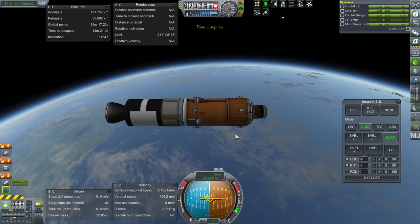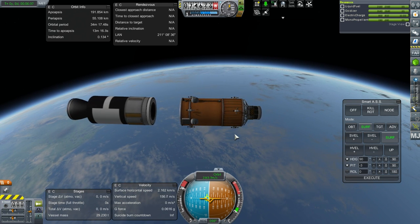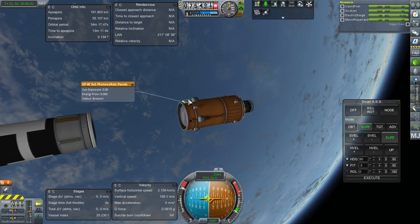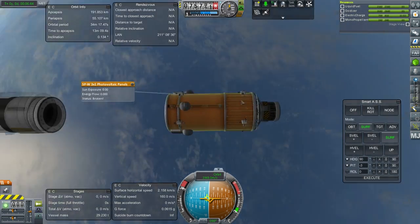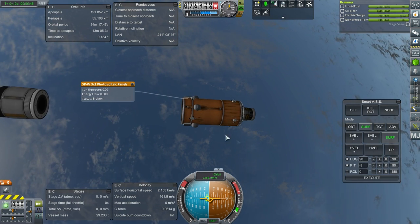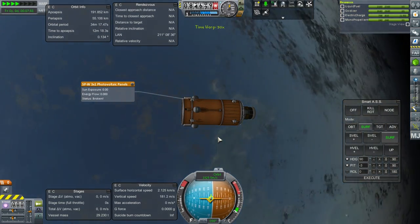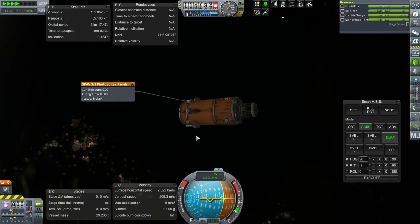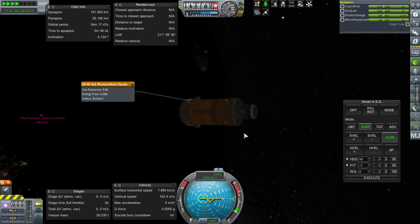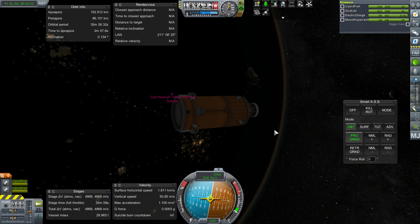We can separate off the SRB here. Solar panels — broken! Probably because of the way both solar panels got broken by the clamshell fairings separating. Maybe I should just go back to the confetti fairings. It won't be focused on so it shouldn't lose electric charge, but it'll have a limited amount. Let's try that launch again because I do want to try the parachute and float thing.